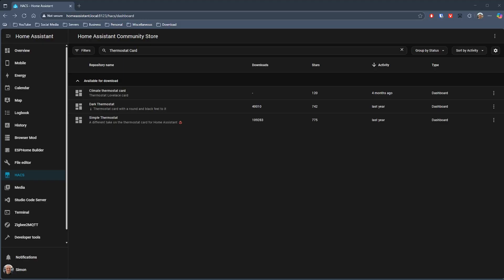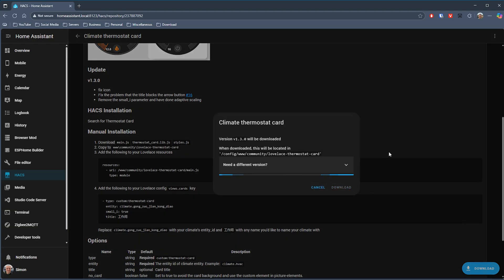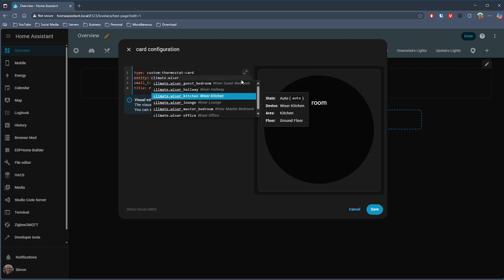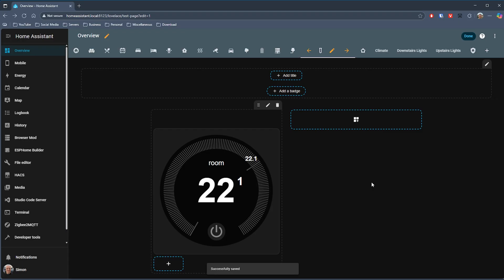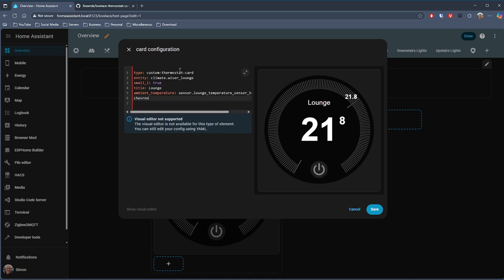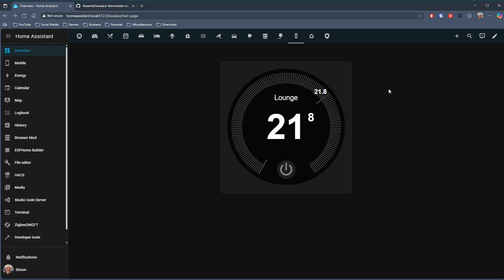Next up we have a card for those of you that want a dial-type card but also want to keep it simple — and in the Lovelace Thermostat card I think we actually have that. This card keeps things really simple; most of the configuration is to do with the styling. The size of the card is fixed — you can't change that. You can change things like the chevron size for adjusting the temperature, add the ambient temperature if you have a device that can report that, and there are a few other styling options. It's a simple card that is perfect for bringing along family members who aren't quite sure about Home Assistant and presenting something that's easy to use as well as simple to configure.